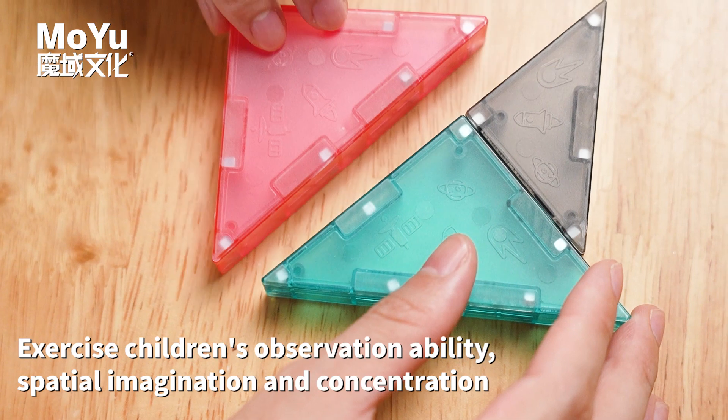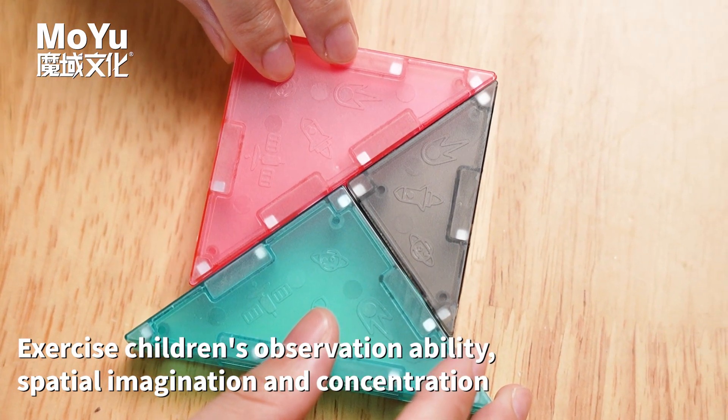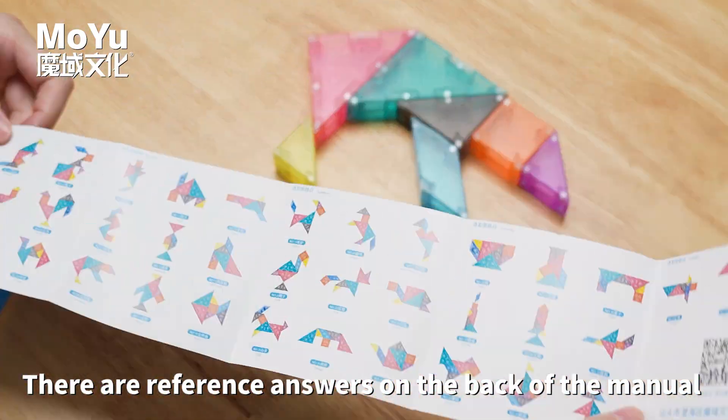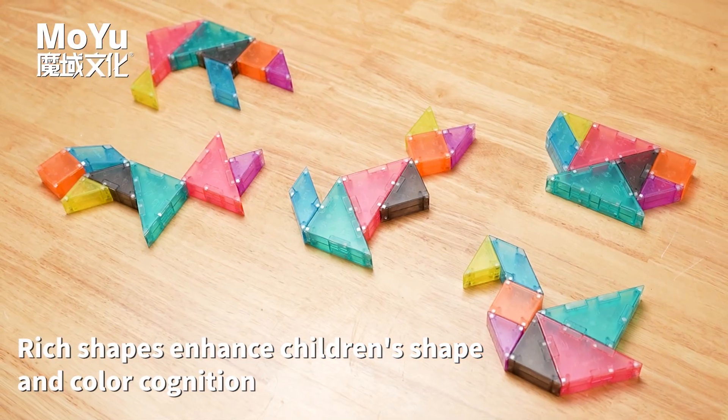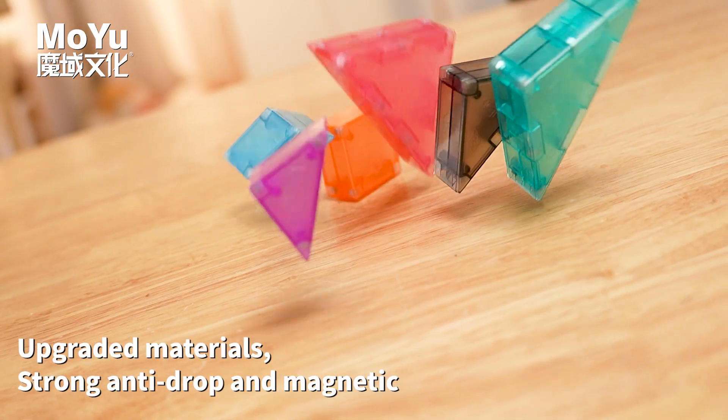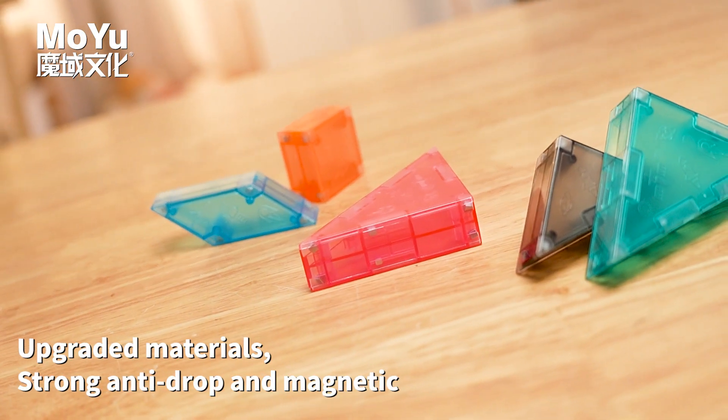Exercises children's observation ability, spatial imagination, and concentration. Reference answers are provided on the back of the manual. Enhances children's shape and color cognition. Made with upgraded materials that are strong, anti-drop, and magnetic.